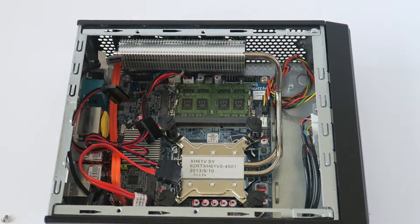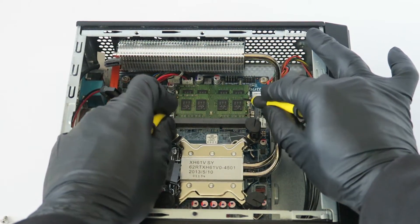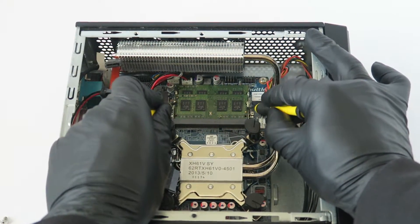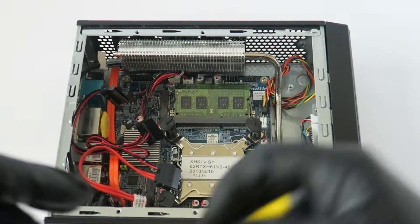If you don't want to use your fingers, there's a little clip in the left and right corner. Take a flat screwdriver, press on the clips, and the memory comes out like this — really easy.